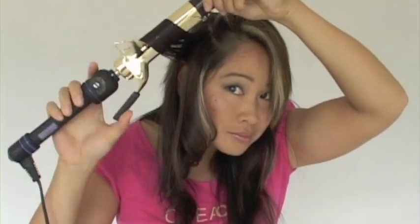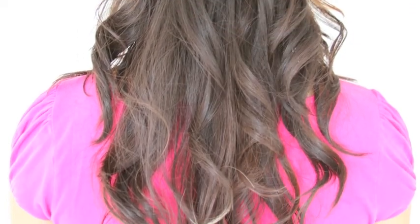Repeat this technique on the second section, and the same for the other side. Perfect layers. Now you can cut your hair at home and create lots of volume and body. Here's a tip — our next step will be showing you how to texturize your bangs.